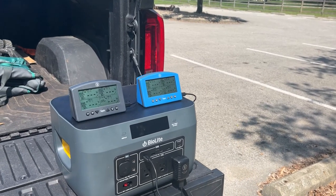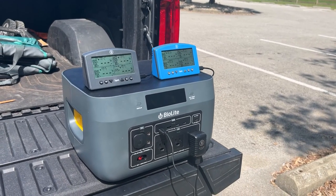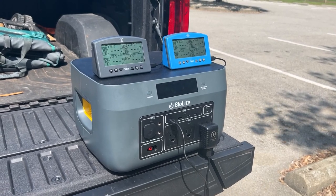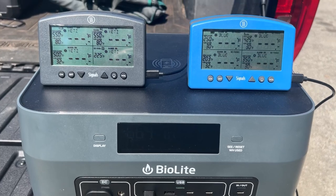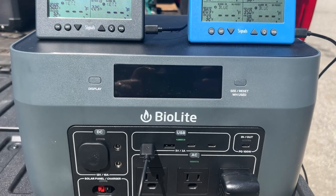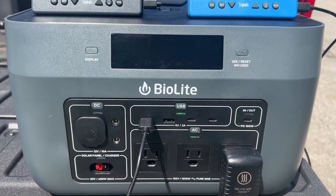What about those times when you're down at the barbecue competition and you just can't rely on consistent power, but you have thermometers that need power? You can plug seven Thermoworks Signals into the BaseCharge for a total of 28 probes that will run all week long.